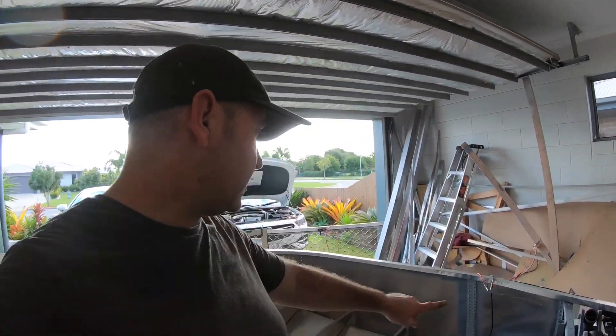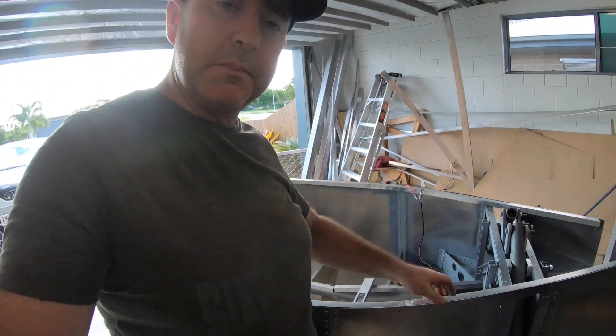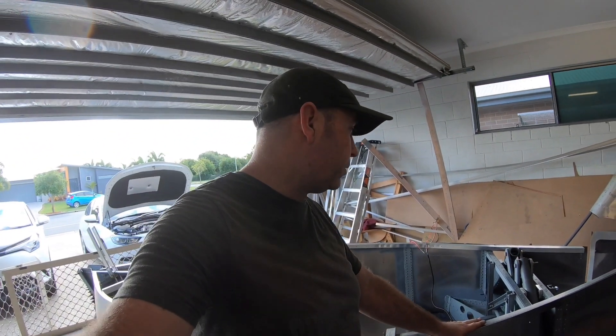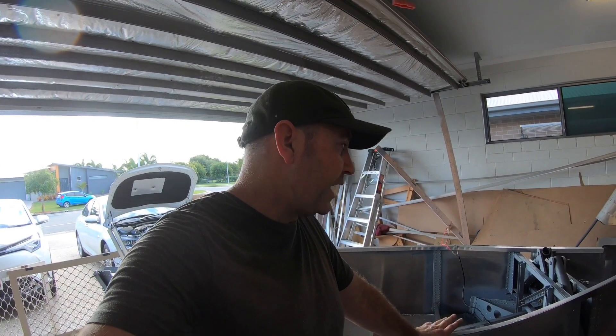It's running fairly slow because I'm running quite a long extension cord to a battery, since I don't have the plane's battery yet. It runs a bit slow because the amps are down. Take 12 volts, run it through 30 meters of cable and yeah, you lose a fair bit. But in saying that, it still works really well.